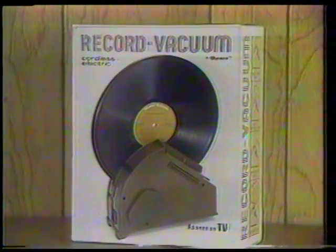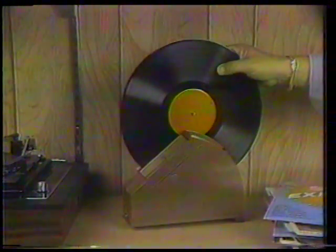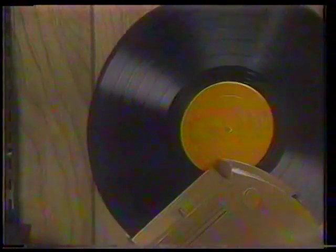Introducing the amazing Record Vacuum by Ronco, the new stereo accessory that protects all your records. Simply insert your record into the Record Vacuum, turn it on, and your record rotates automatically, sweeping and vacuuming your records instantly.